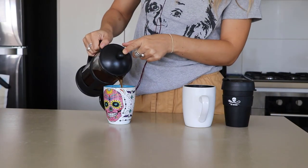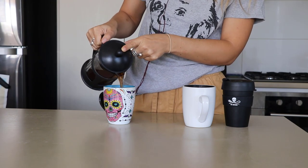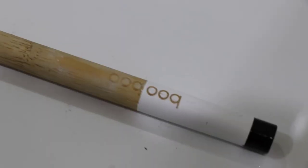So these are my swaps that I regret making. There are still many that I really do enjoy, like my bamboo toothbrush.